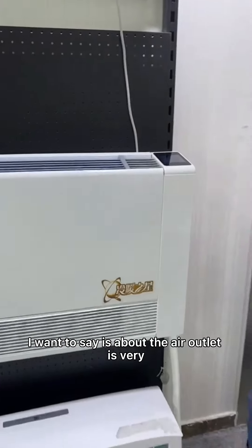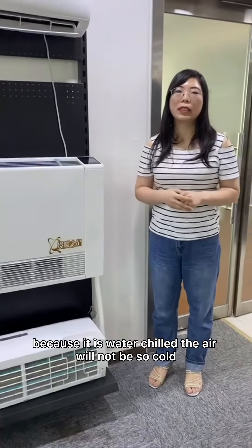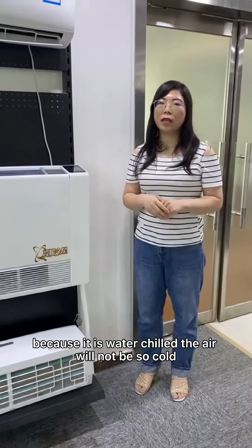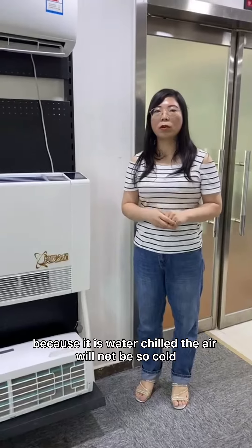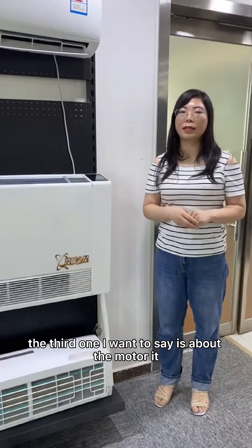The second thing I want to say is about the air outlet. It's very comfortable, because it is water chilled, so the air will not be so cold.